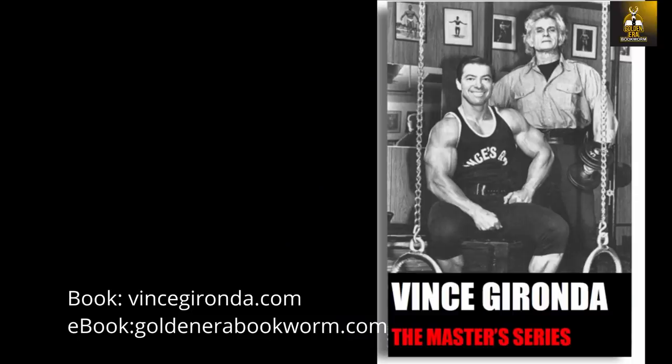In Vince Gironda's book The Masters Series, which is available on the listed websites, Vince describes the process of progressing into the Gironda dip. In the first month of training in the Masters Series, the student trains the chest using basic exercises like the dumbbell press and the dumbbell fly, but Vince also introduces the student to a very special exercise called the fulcrum push-up, which prepares the shoulder joint and chest muscles for the Gironda dip.